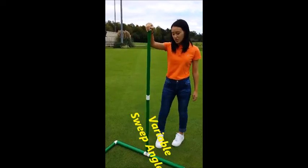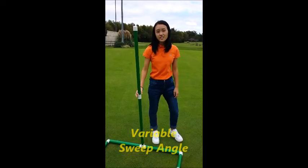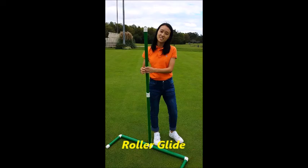It is also able to be pushed at any angle which makes it very convenient for any type of height. It also includes a rolling system which allows it to glide on the grass without damaging it.